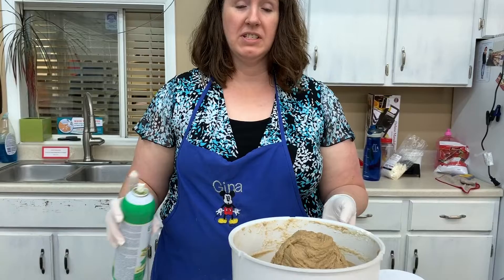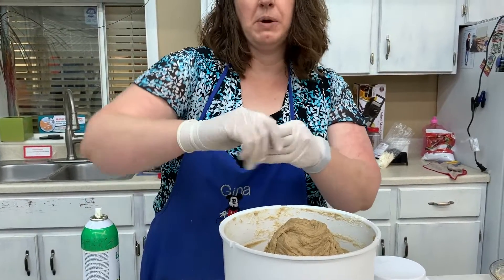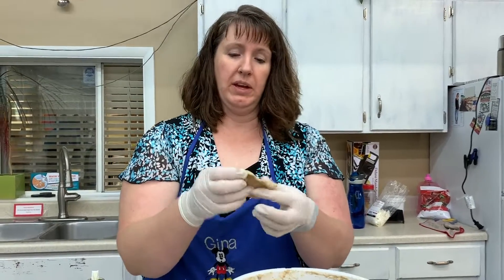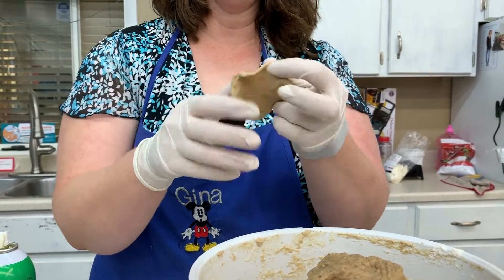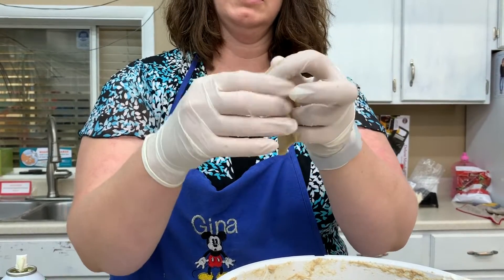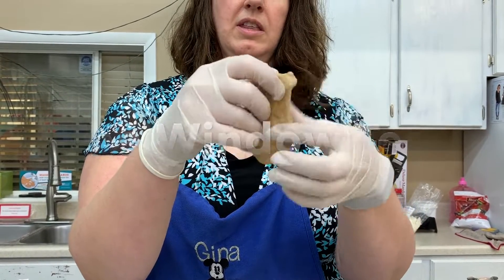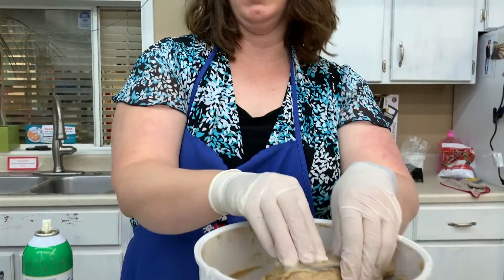After mixing your bread for five to seven minutes, we're going to check to make sure that the gluten is developed. During this process I did need to add a little bit more water, so just be aware that you might have to add more water or more flour. To check the gluten, you're going to take a little bit in your hand and spread it out. What you're checking for is to see if you can get the bread to thin out like a little window that you can see through. If you can get it to stretch out like a window without it falling apart, then your gluten is developed. It looks like we're ready to move it over onto the counter.